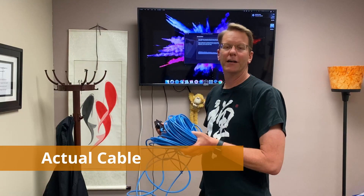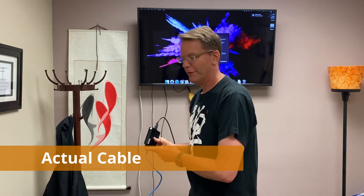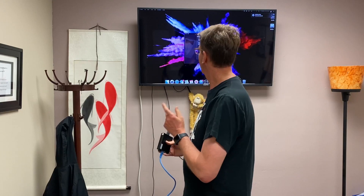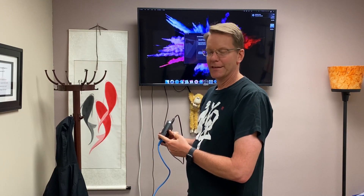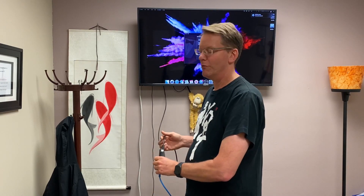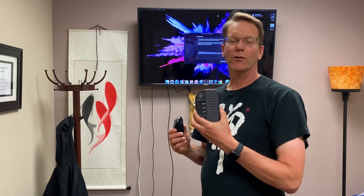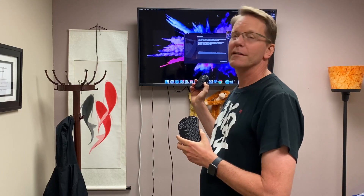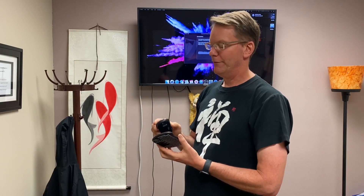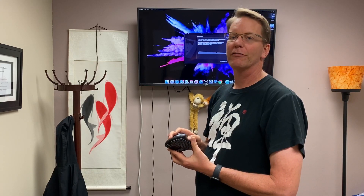We have our 250 feet of cable hooked up, the box is connected, and it seems to work really well. You just need a separate keyboard and mouse — it doesn't seem to work with just a mouse. I have one of these mini keyboards with a mouse pad on it, but that didn't work, so I'm using a separate mouse, and that works fine.